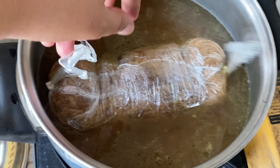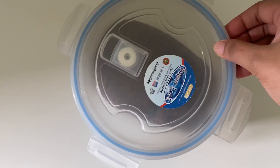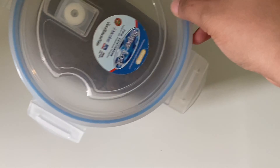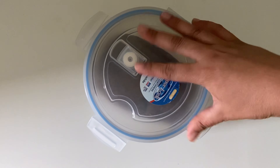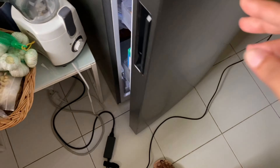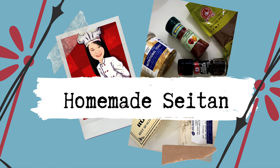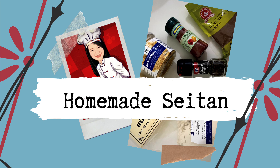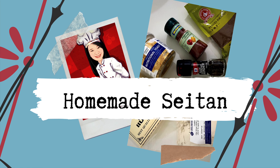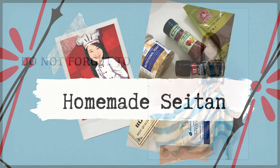This is our finished product — our homemade seitan or seasoned gluten. We're going to cool it overnight before we can mix it into our dishes. You can try your own homemade seitan or seasoned gluten and let's take little steps to be healthy. We'll see you next time.